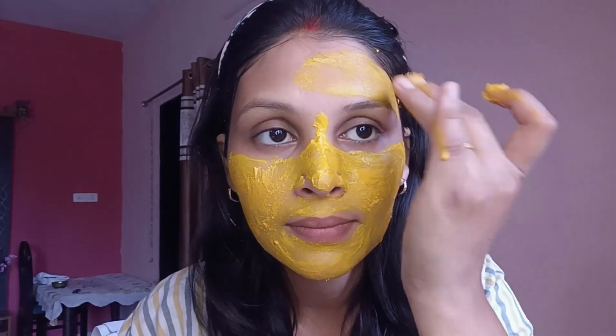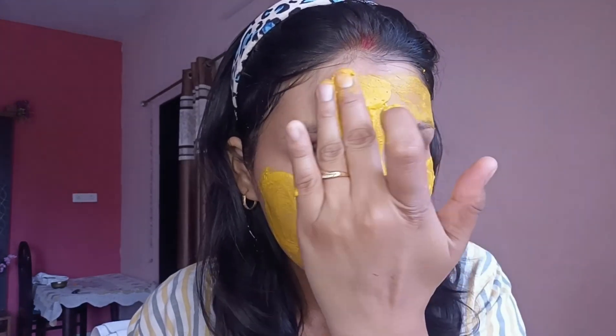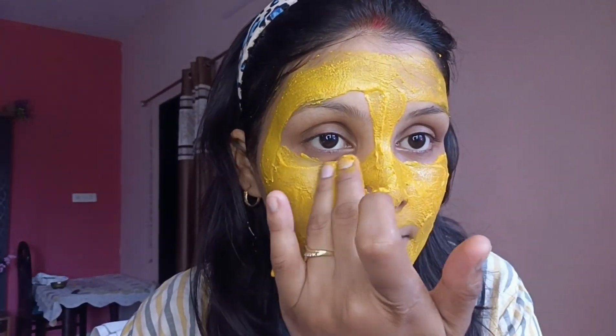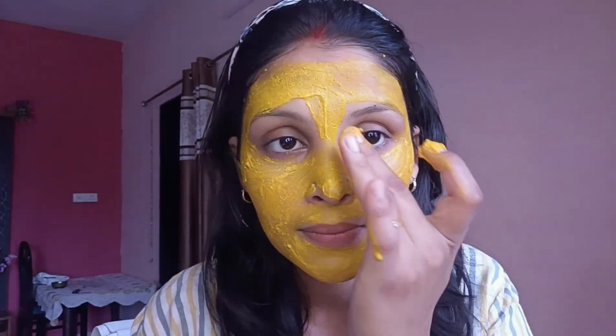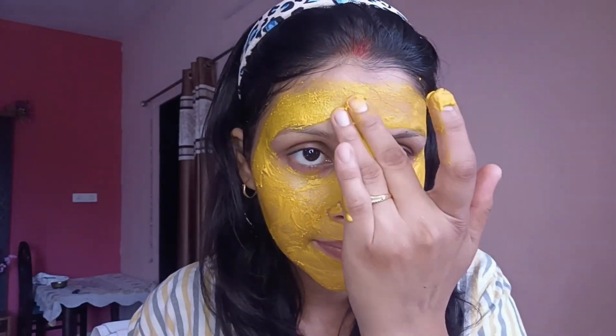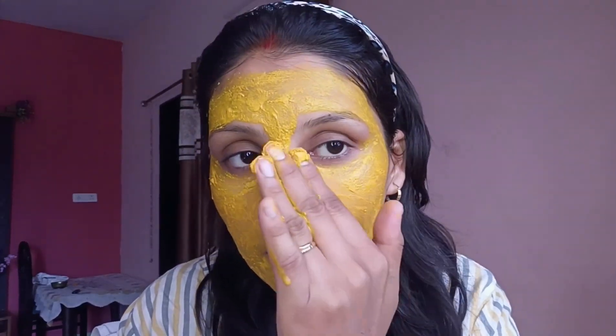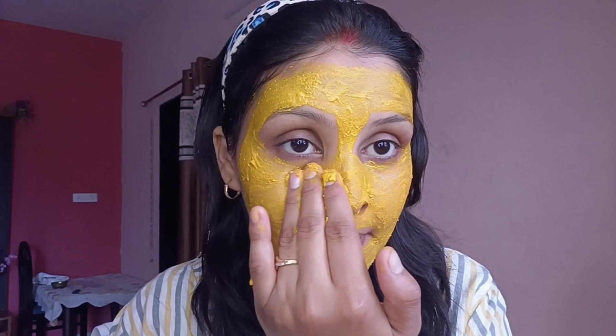In a small bowl, mix one to two teaspoons of turmeric powder with one tablespoon of honey. Add enough rose water to create a paste-like consistency and stir well to combine all the ingredients evenly. Cleanse your face with a gentle cleanser and pat it dry with a clean towel. Apply the turmeric, honey, and rose water mixture evenly onto your face using clean fingertips or a brush, avoiding the eye area.